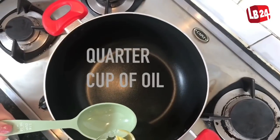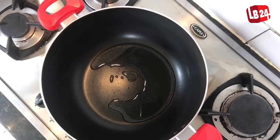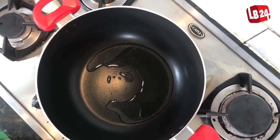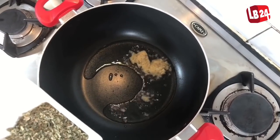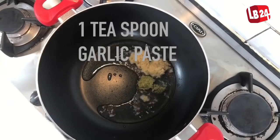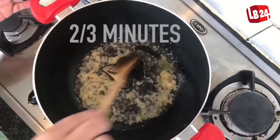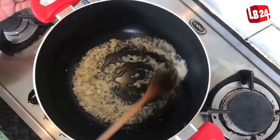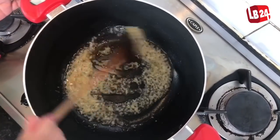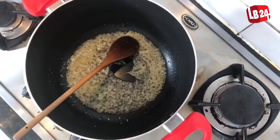So let's start cooking. First of all we're going to need a quarter cup of oil. Then we're going to add 1 tablespoon of ginger and 1 teaspoon of garlic. We're going to mix everything together for about 2-3 minutes — we're not going to brown it, just cook it for about 2-3 minutes, and after that we're going to add the chicken.